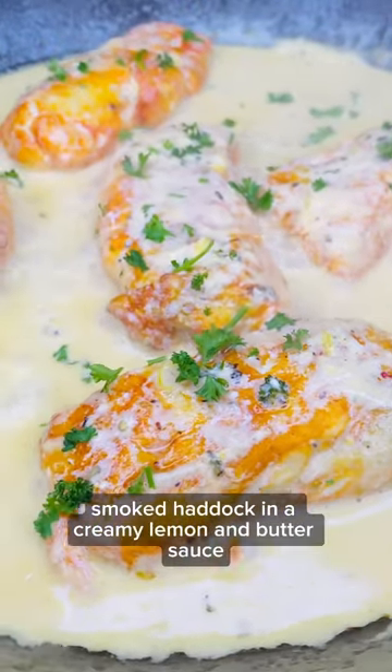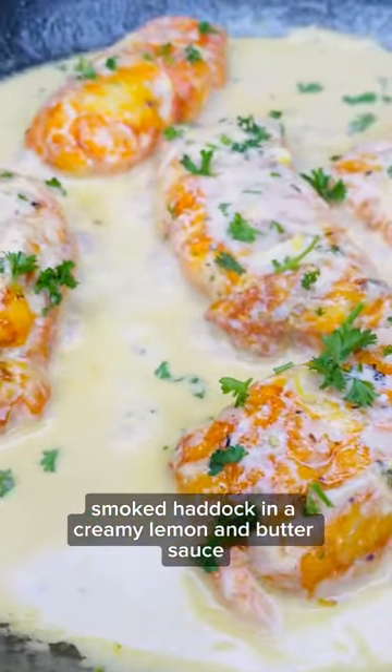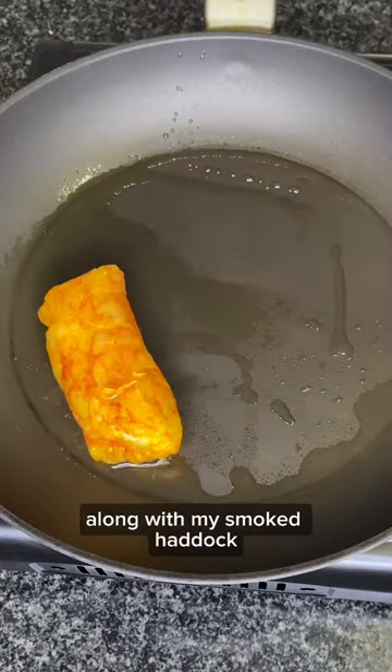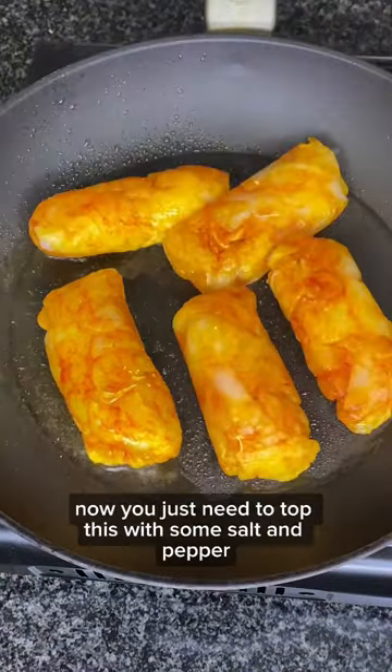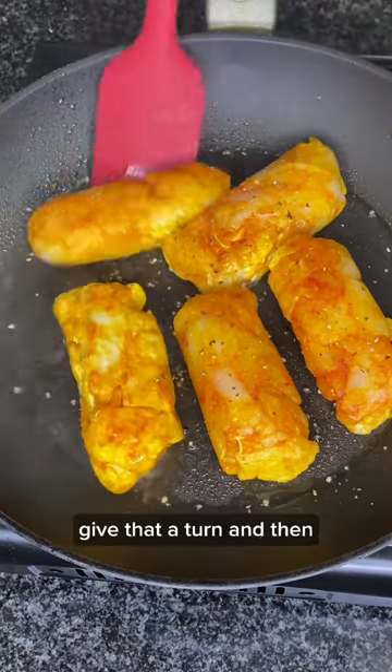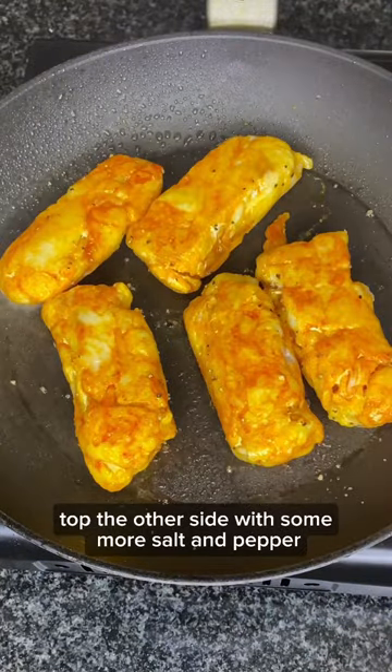Quick and easy smoked haddock in a creamy lemon and butter sauce. To a heated pan, add some olive oil along with your smoked haddock. Top this with some salt and pepper, give it a turn, and then top the other side with some more salt and pepper.